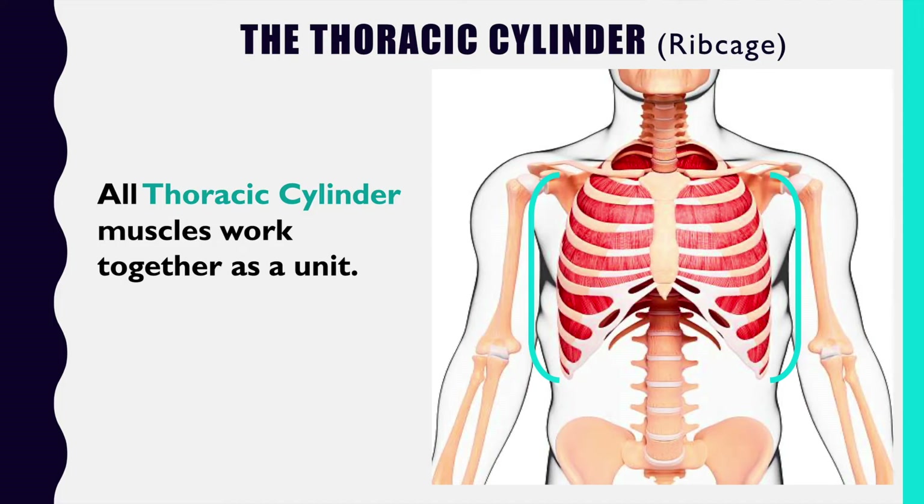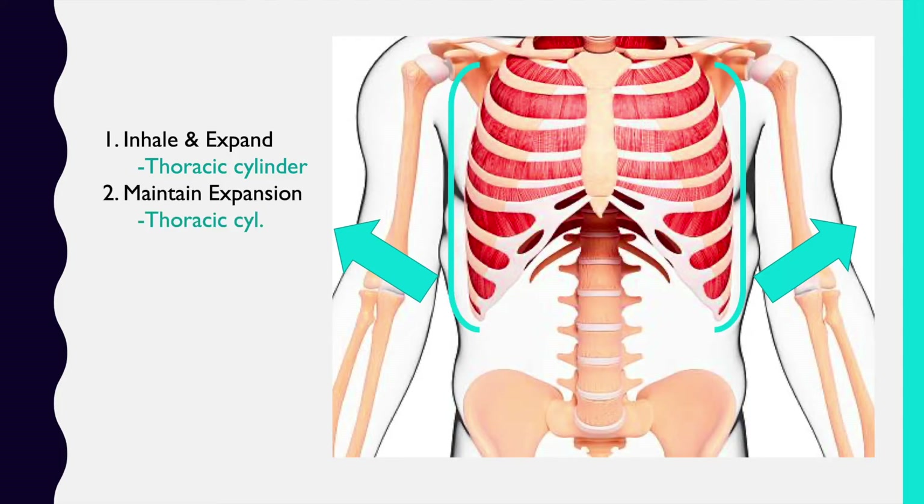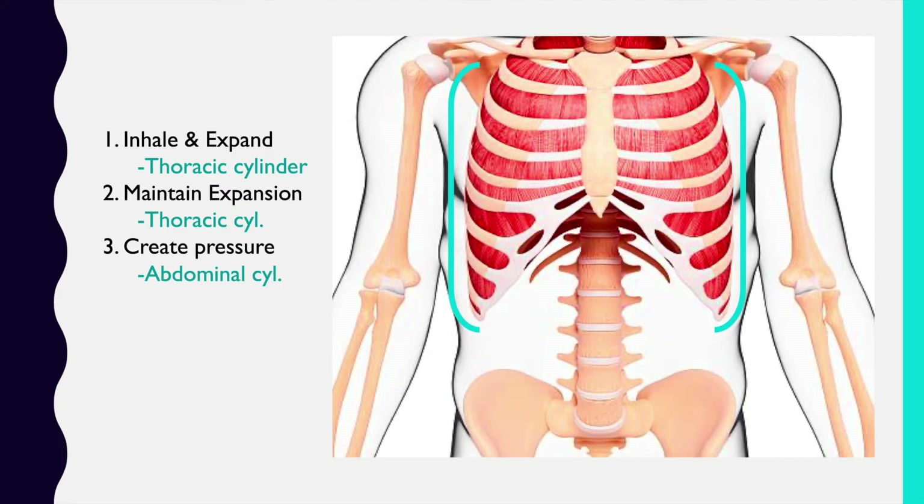That's why as we go through this, I'm going to maintain my position that we'll talk about all of these ideas as a whole, because I don't see the point in breaking things down to their smallest atoms if they're all functioning together anyway. So continuing with the thoracic cylinder: we are going to inhale and expand the ribs, then maintain that new expanded position — and here comes the tricky part for most people — we are now going to create pressure.